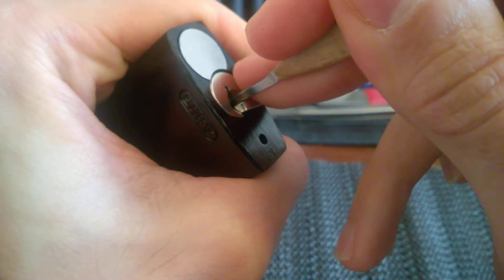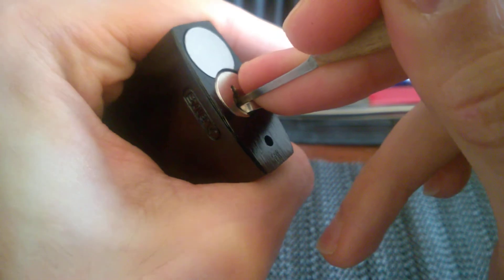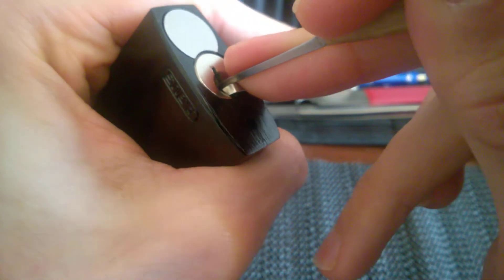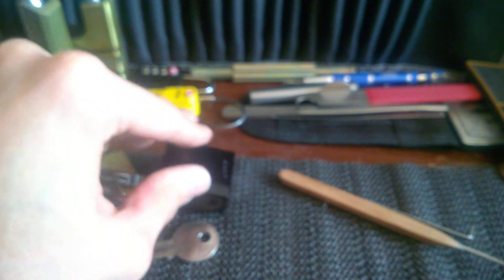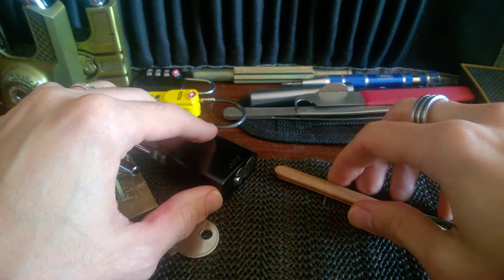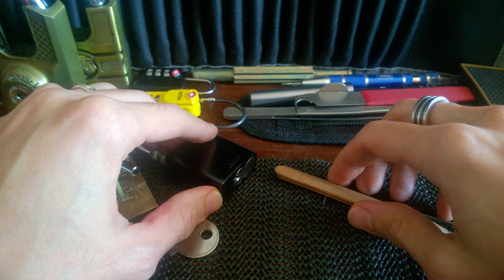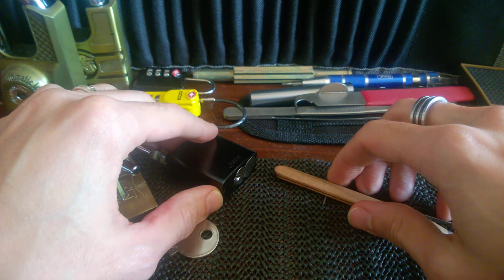Okay, I think we are almost there. And we are open! I think this time I'm going to say that in that little bottle we have 425 pins.